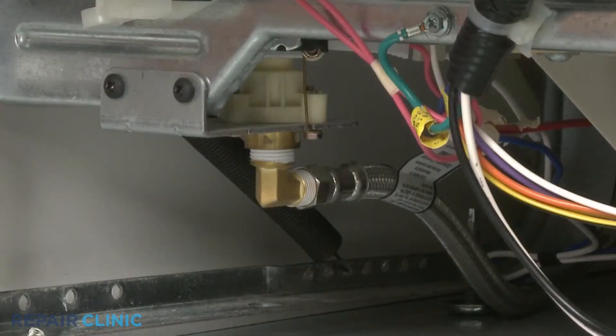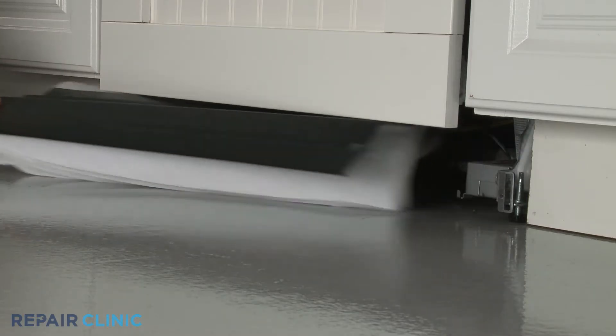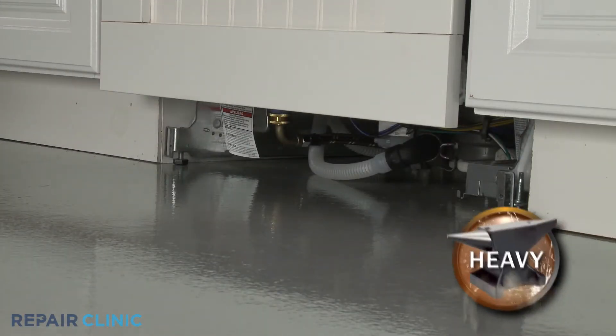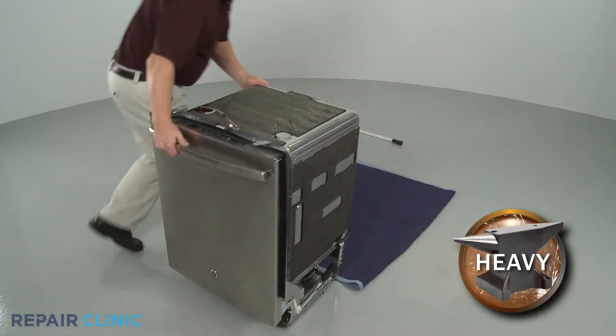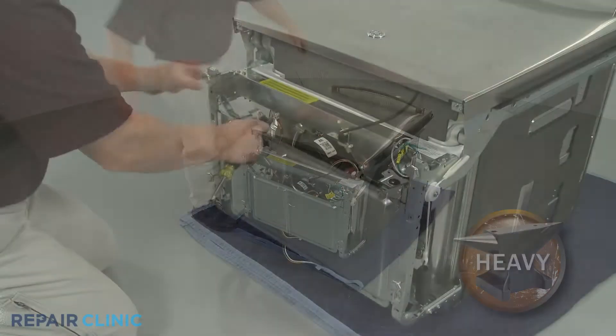For dishwashers, the inlet valve is often located on the bottom of the appliance near the front. You can reach the component by removing one or more panels. On some dishwashers, it may be easier to fully uninstall the appliance and tip it back to replace the valve.